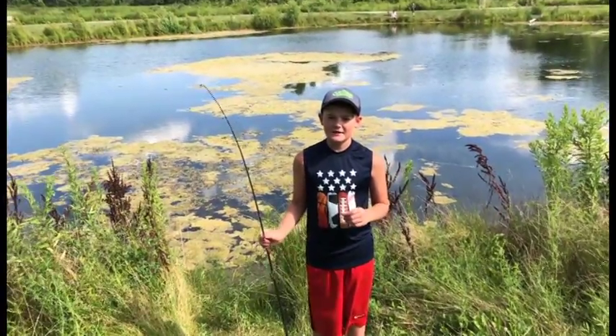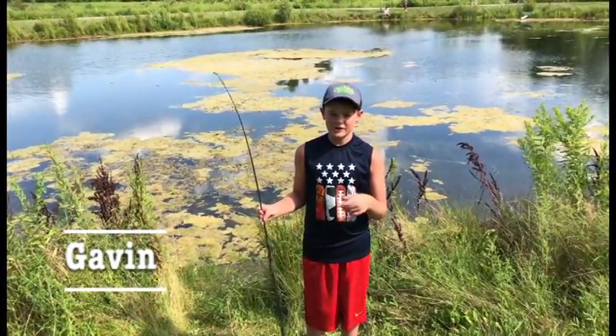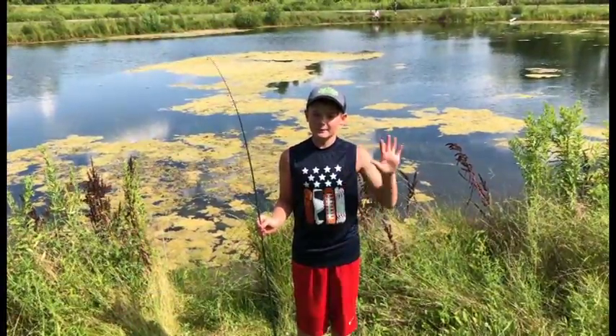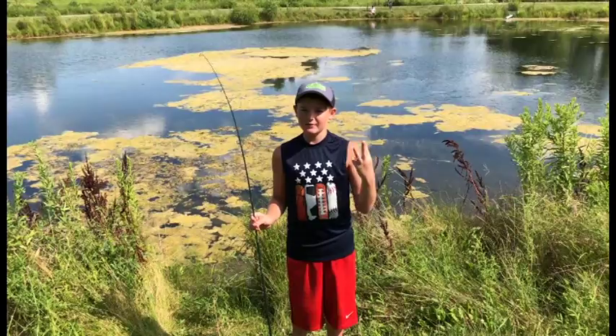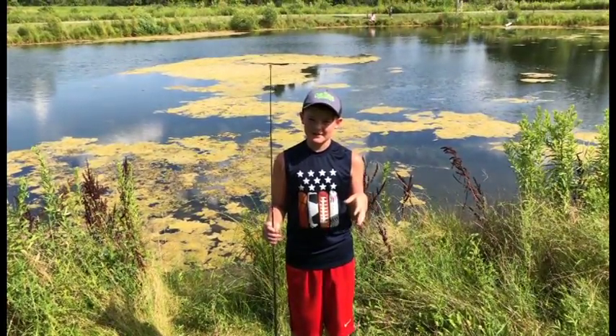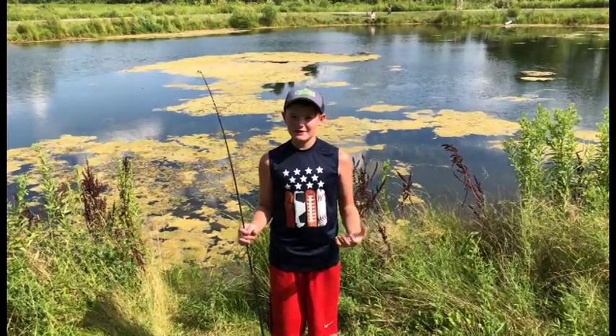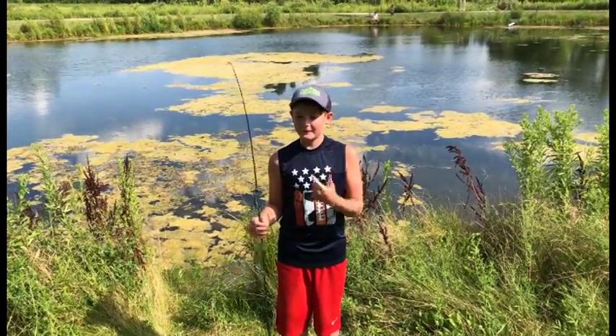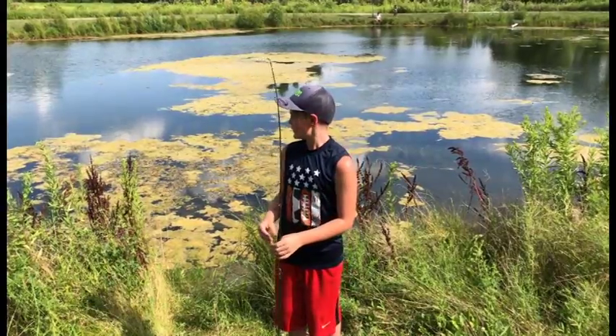Today we are at Schneider Pond and I caught one sunfish — she's bigger than my hand. Over at the other pond, my brother caught three bluegill that are in our tank that used to be a cichlid tank. So we're turning that into like a pond tank. We now have four bluegill for it and one frog, and I'm out here fishing with my brother.